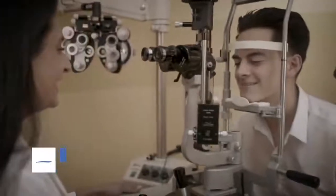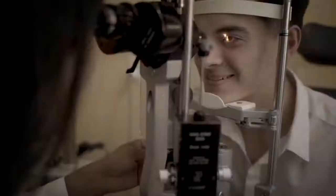Hi, my name is Dr. Avneet Sodi-Ghar. I'm the director of the glaucoma service as well as cataract and refractive surgeon at a CLI Institute.